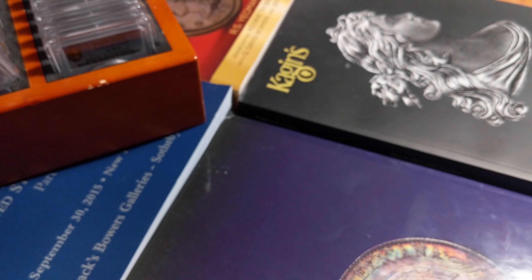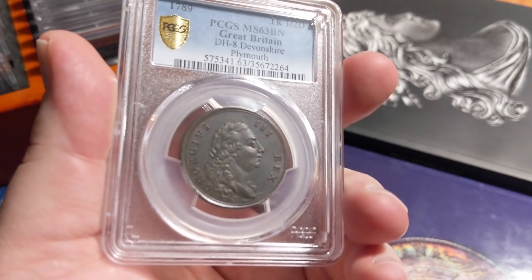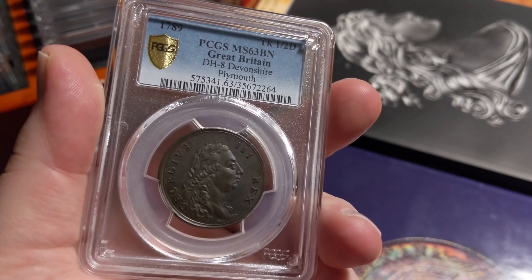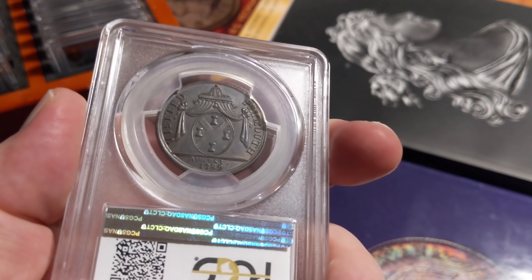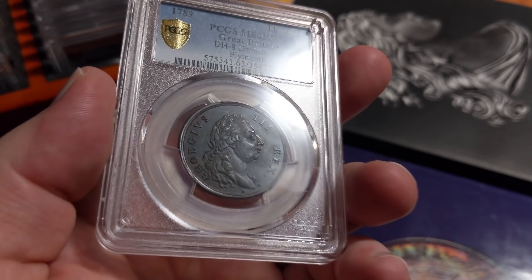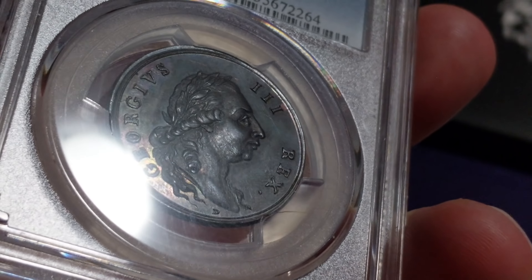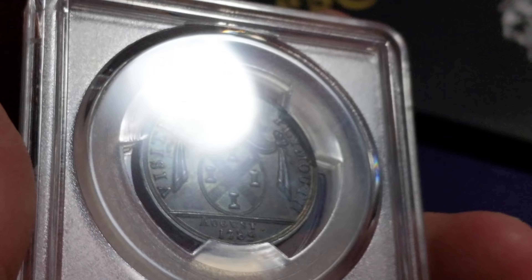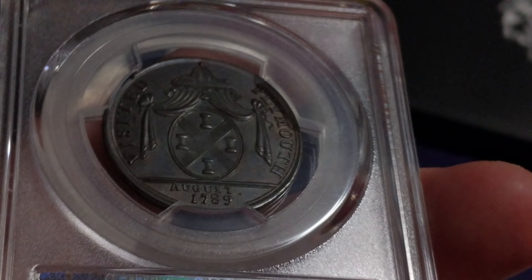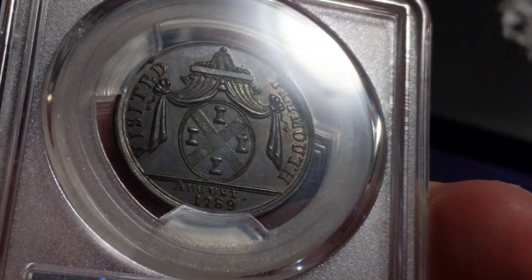Moving on — 1789 British. This is a beautiful coin. MS 63 Brown, but it has all these greenish purples and chocolatey brown colors, along with a wonderful original mint luster — an 1789 Plymouth Devonshire token with George the Third on the front. Original mint red kind of hiding away, tucked away in all of the protected areas. It's really a sight to behold. It's mind boggling that technically this is a token and it lasted in this sort of shape.